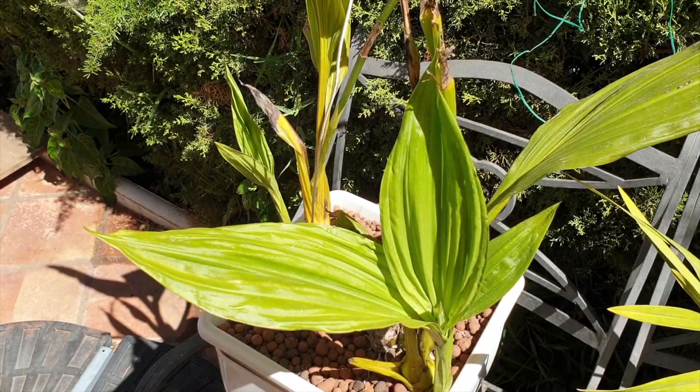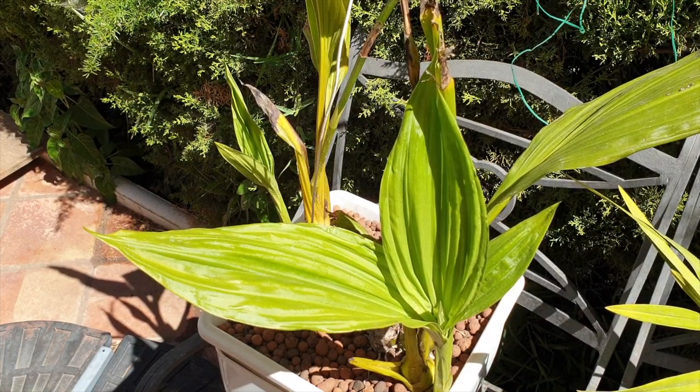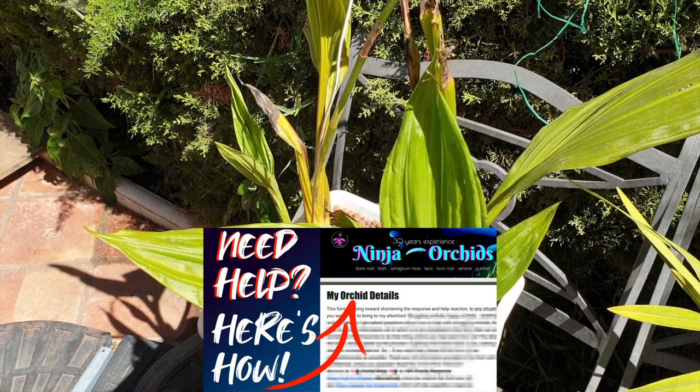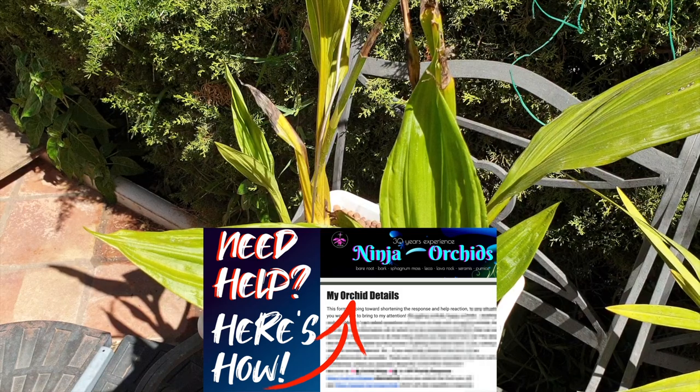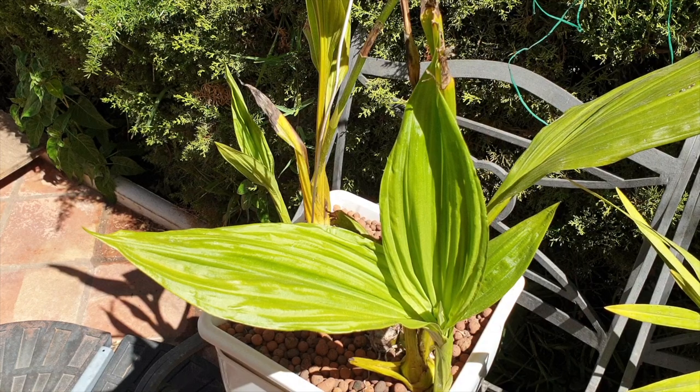Hi there! This is an impromptu video, but it is probably going to be very useful. It is inspired by one of the My Orchid Detail forms that I got through recently, when I was presented with the question of why won't this orchid bloom for me. Unless there's something seriously wrong with the orchid — which was not the case here — we would hear that the orchid needs more light in order to bloom.